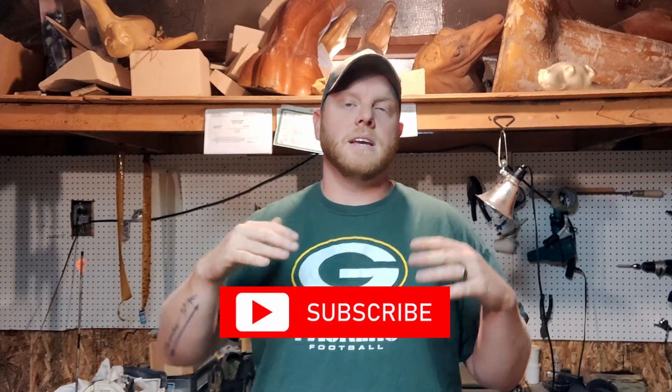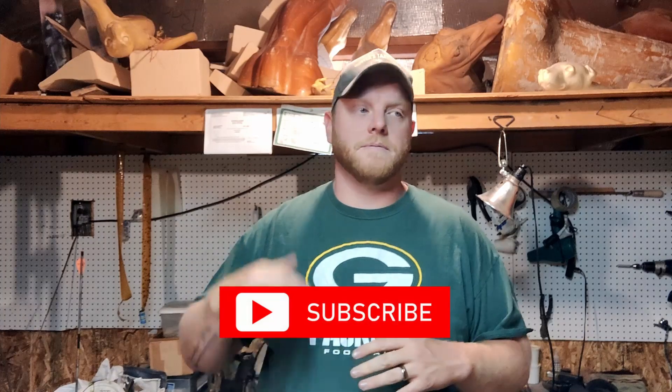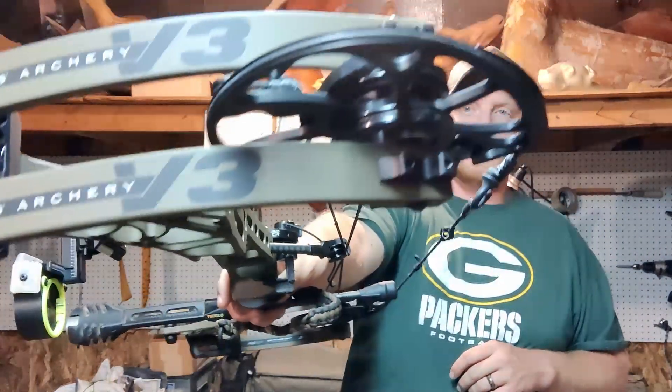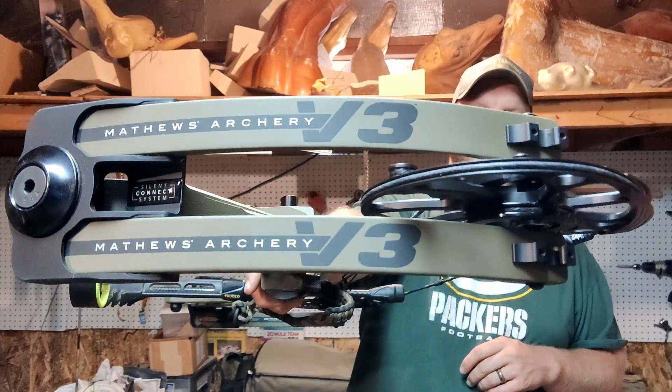Hey guys, welcome back to the channel! Thank you so much for 200 subscribers - I can't believe how fast it took off. We went from 50 to 230 in a matter of a week, so it was awesome. As you guys saw in the thumbnail teaser, I am shooting the brand new Matthews V3 this year. We're gonna go pick up Brant and head up to the mountain for our first 3D shoot.